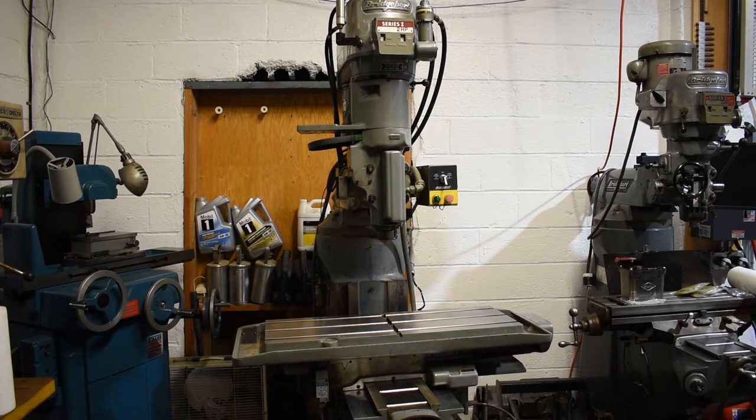Ladies and gentlemen, meet the boss. So this is my Bridgeport Boss milling machine. I've been keeping this under wraps for a while. I've been doing a lot of work to it.